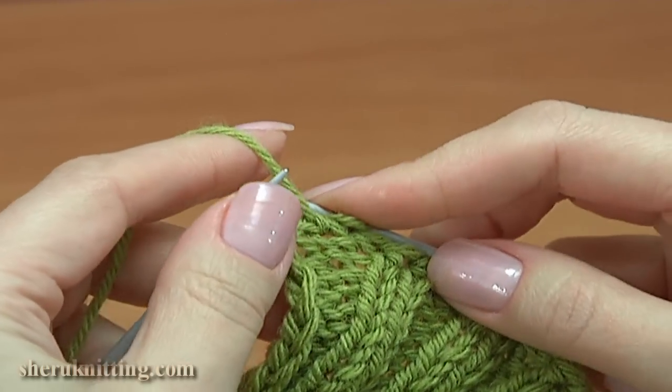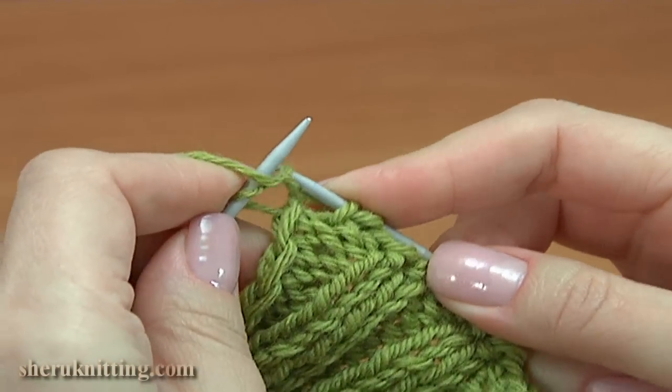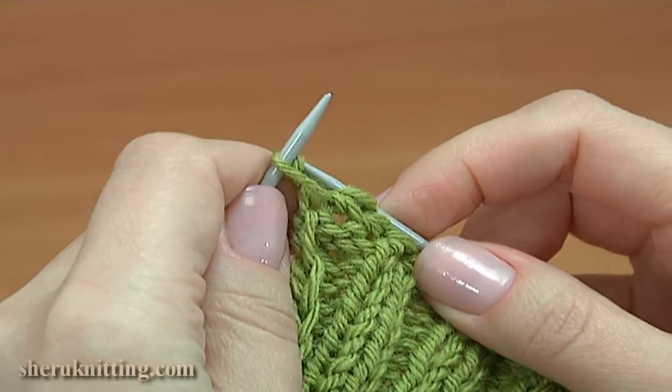Yarn over the needle, purl one, take the yarn over, pull it through, take the previous stitch, pull it through.